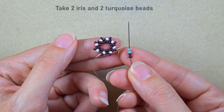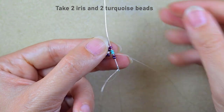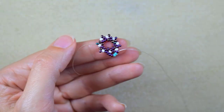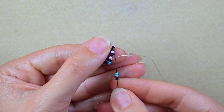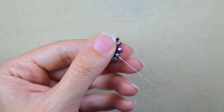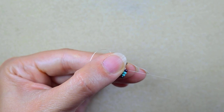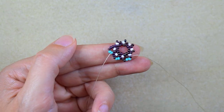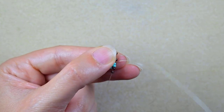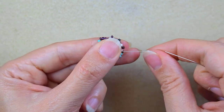I take two iris beads and two turquoise beads and go into the last iris bead. I repeat the same sequence — two iris and two turquoise — going into the last iris each time, and continue this for the full row.